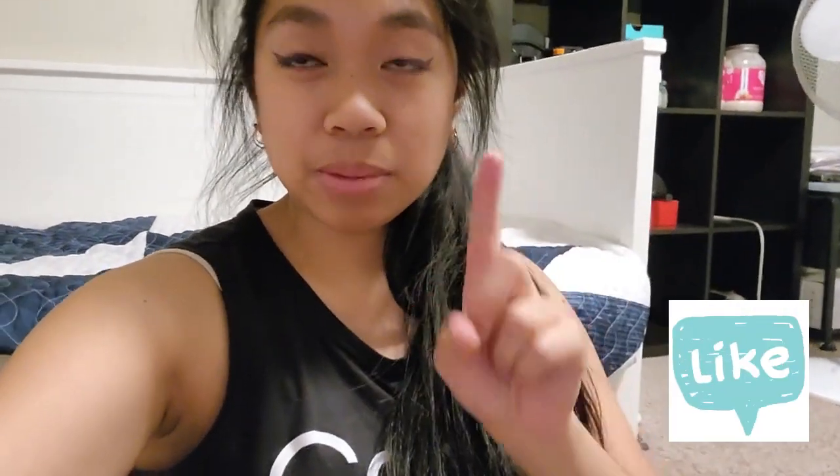Thanks for watching my video. Don't forget to like, subscribe, and hit the notification bell to be updated on my future videos. Don't forget to comment and maybe share it. I am Filipino if you guys are wondering — I'm just very Americanized. You'll get to know more about me in the future. This was like a little Amazon haul — not a major haul or anything — but I hope you guys enjoyed and have a great day.